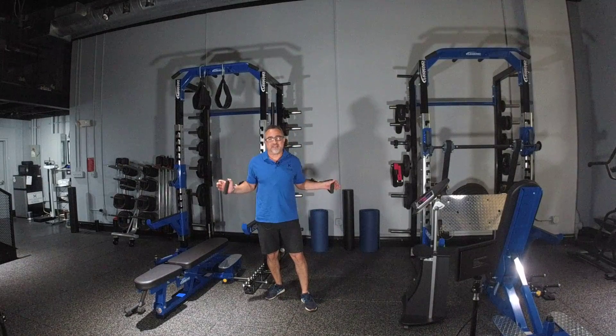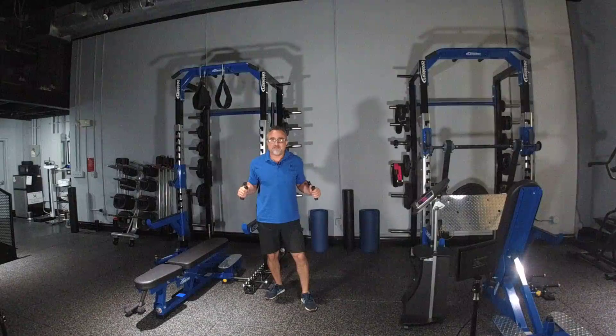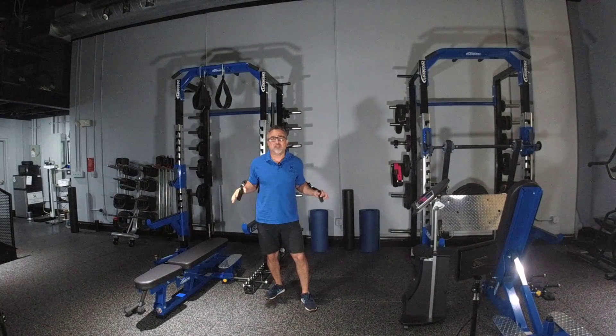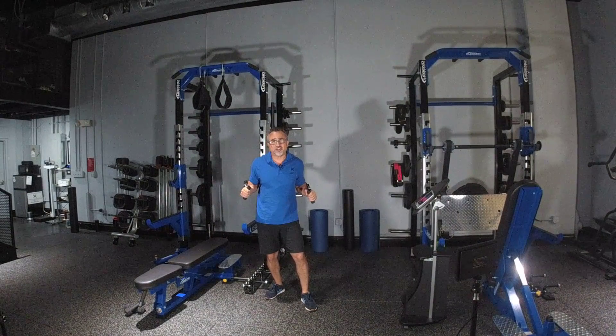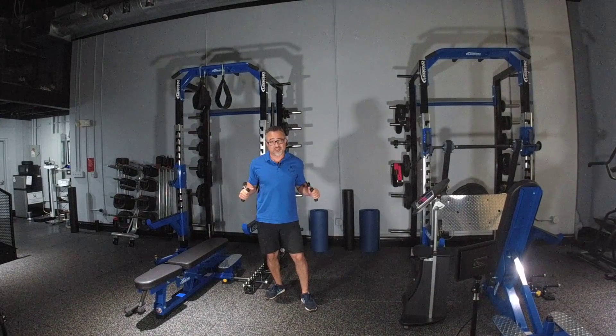Alternated chest press with bands. This exercise is a fun one because you can actually add a little bit of speed and a little bit of functional training, which will work your abdominal area as well as your chest.